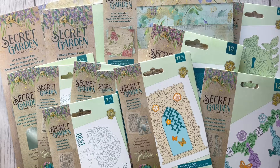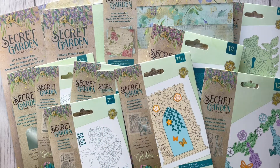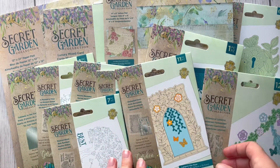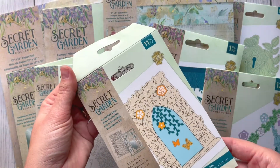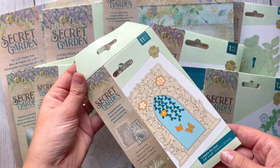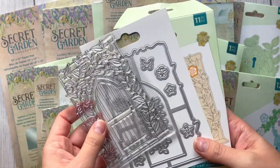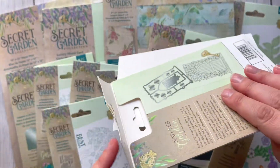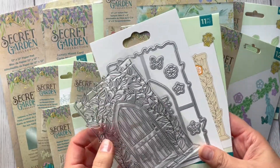Hello everyone! Exciting news — now the beautiful collection by Crafter's Companion, this one is called Secret Garden. I've got the full bundle I think, and let's start with the first one. It's the beautiful Enchanted Doll stamp and die set. I'm actually looking at these together with you, so I haven't seen them before, and I just released them so I'm not going to struggle to open it.